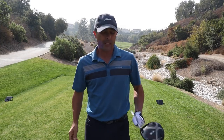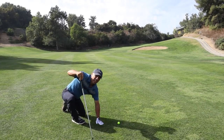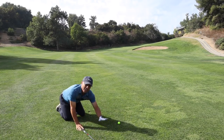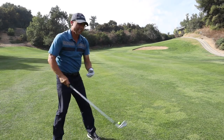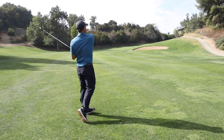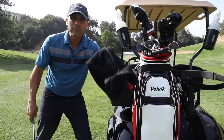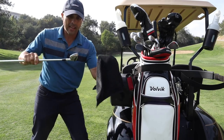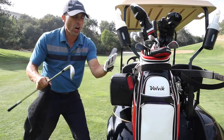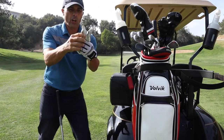Man, I hit a great drive. I don't know if that's any indication of this glove, but here we go. Here's one of the things you've got to consider — grabbing your wet towel and wiping your club off. A lot of us do it with the glove on. And if you do it with this glove on...